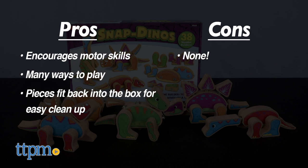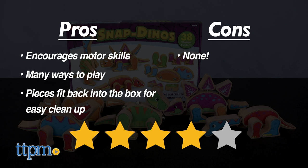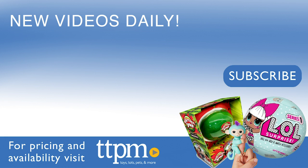I give the Lakeshore Snap Dinos 4 out of 5 stars. For where to buy and current prices, visit TTPM and subscribe to our YouTube channel for more reviews every day.